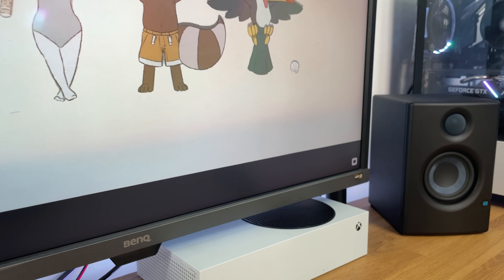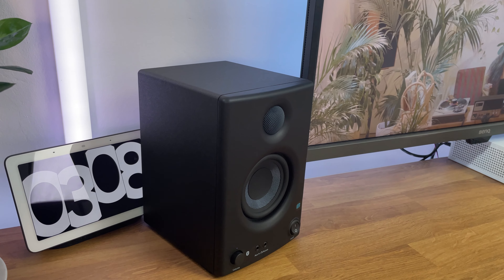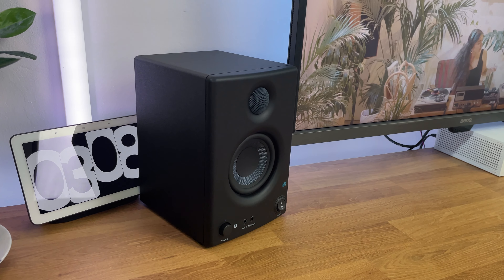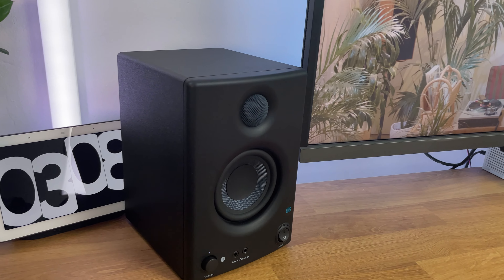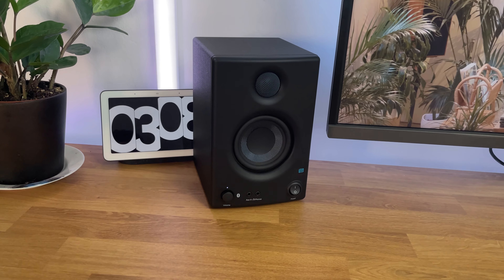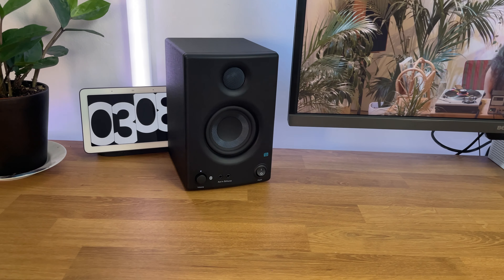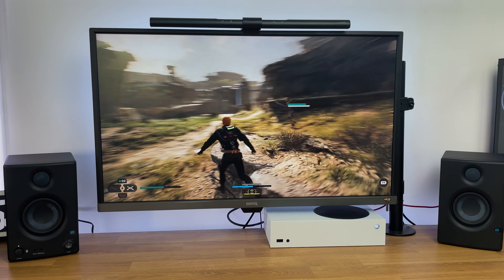It's truly remarkable to consider the price point of these monitor speakers. When it comes to using the Presonus AERIS-E 3.5BT monitors as desktop speakers, they are truly fantastic. Not only can you enjoy music and gaming with impressive detail and volume, but you'll also notice a significant upgrade compared to other desktop speakers in a similar price range.